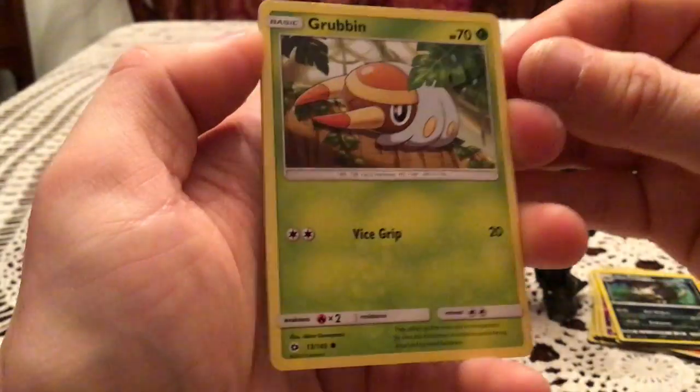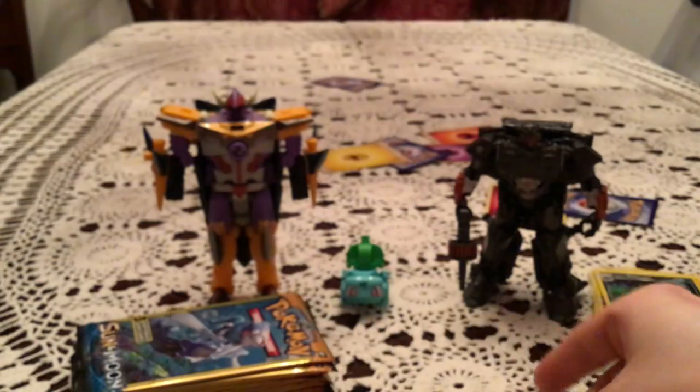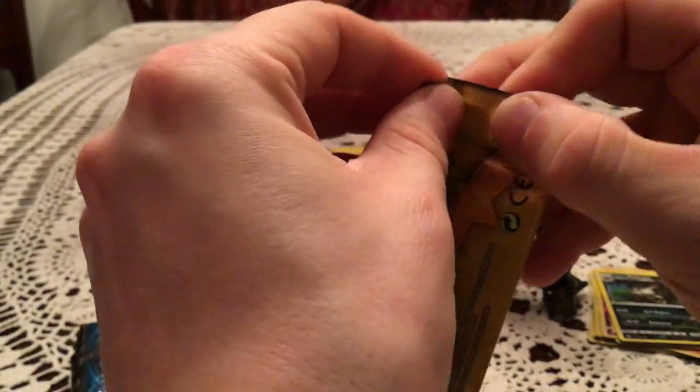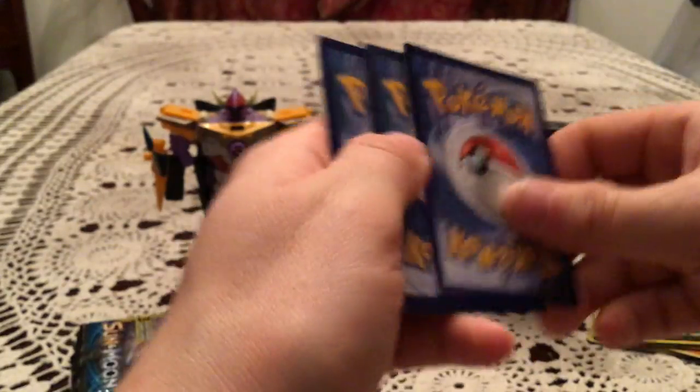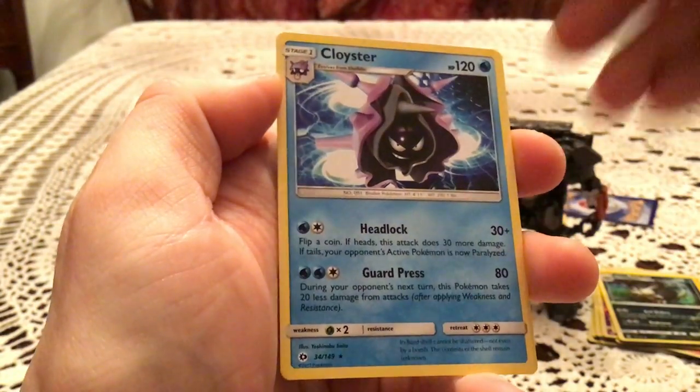We have a Grubbin, Krokorok, and Growlithe. That might be the first Zubat — I don't remember seeing one so far. We have Zubat and a Cloyster, which is another Rare.